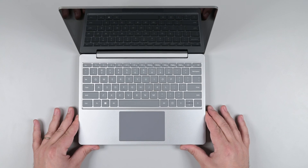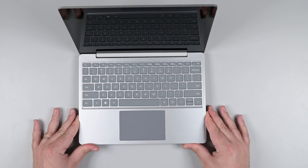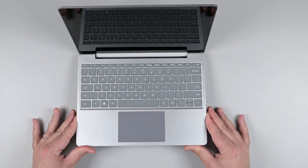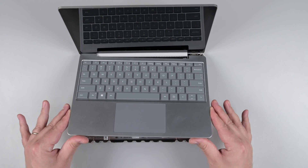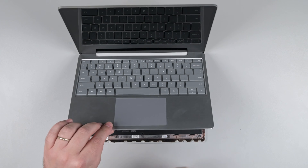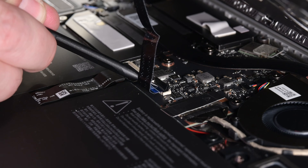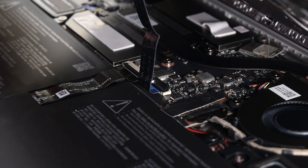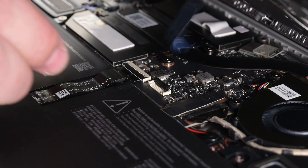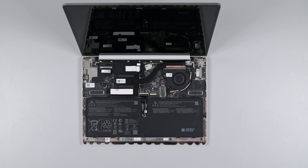Place the laptop down with the keyboard facing up. Gently press the upper edge of the keyboard assembly down and lift the bottom edge to disengage the remaining four clips along the hinge. Rotate the keyboard assembly up, making sure not to strain the cable, and then hold it in place. Use a spudger to lift the hinge locking flap on the keyboard cable, and then use your finger to pull the cable straight out.